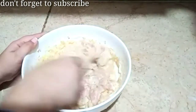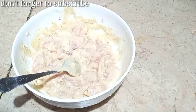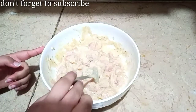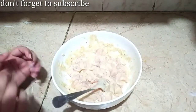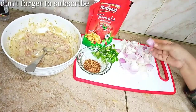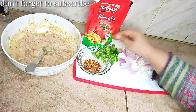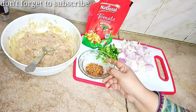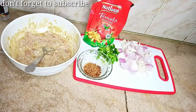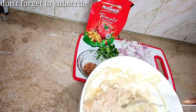Then we will fry it and make chicken Manchurian. Subscribe to our channel and press the bell icon for notifications. We have taken 2 onions and cut them. We have cut 2 green chilies and 1 red chili. You can marinate the chicken for about half an hour.